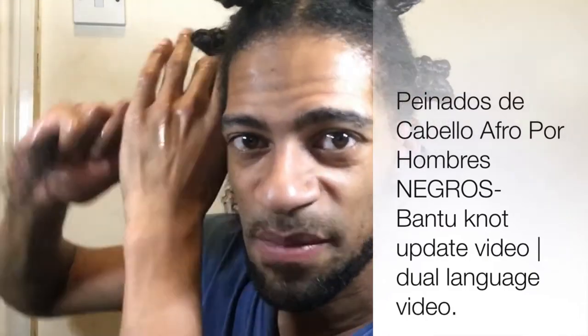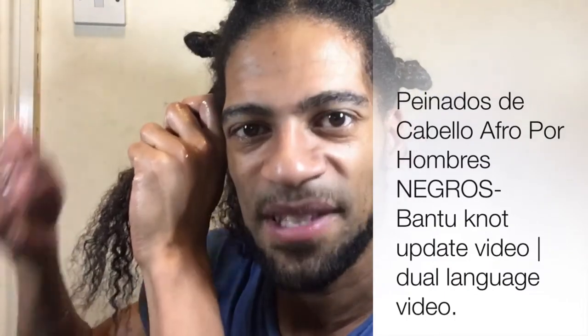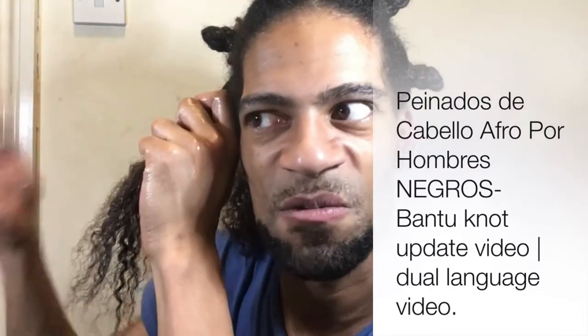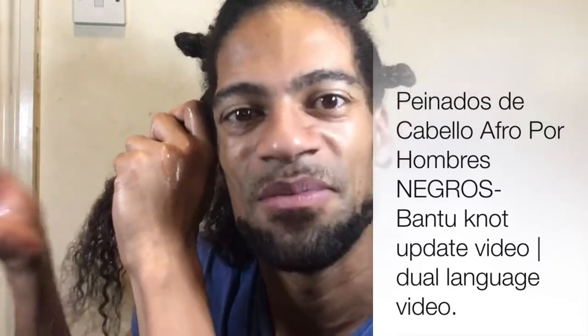If I freshly washed my hair, it would be damp and then I'd add the cream and then the oil. But because I'm not freshly washing my hair and I'm just reviving an old style, I'm just spritzing it with water and adding more oil.